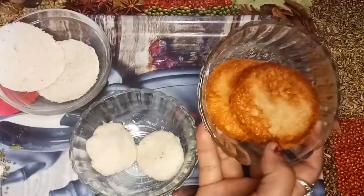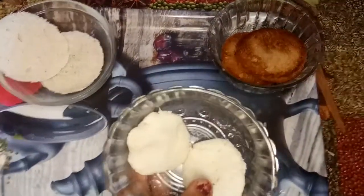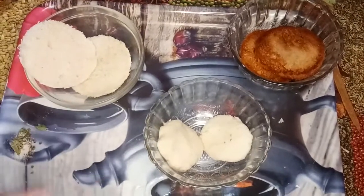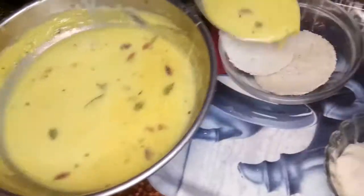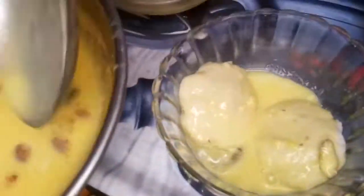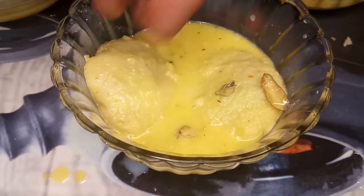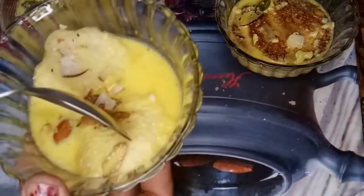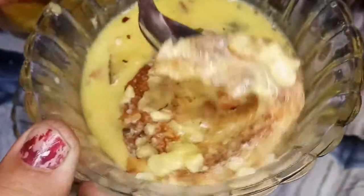I am going to use dry food for the rest of the day. This is the first one for me — I am going to cook it.